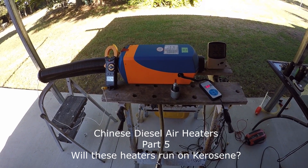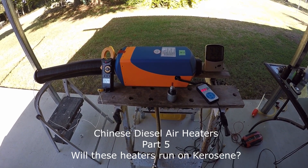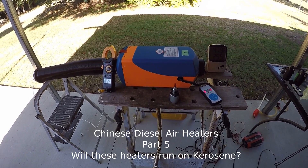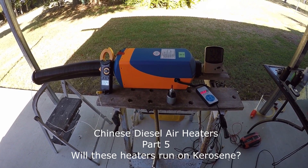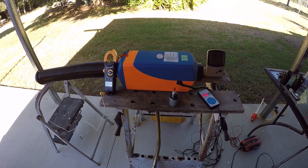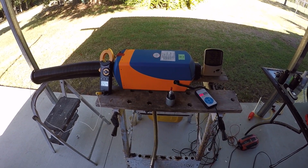Good day, my name is John and this is another video in a series on these little Chinese diesel air heaters. The subject of today's video is: will these diesel air heaters run on kerosene? The short answer is yes, and they will run very well on kerosene. However, there is a 'but', which I'll get back to a little later.